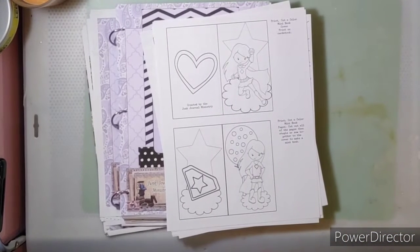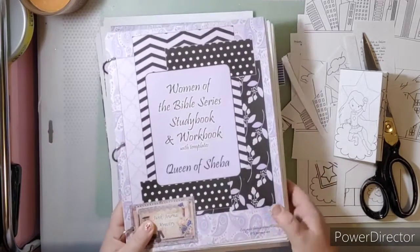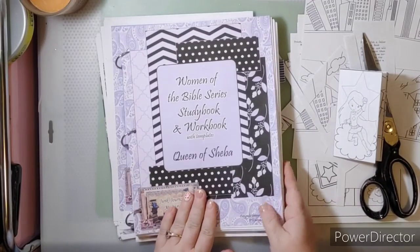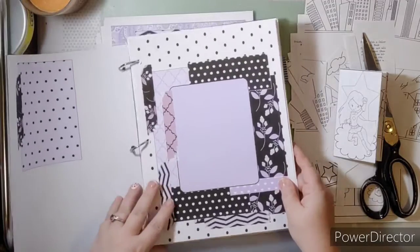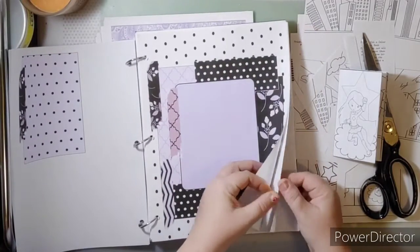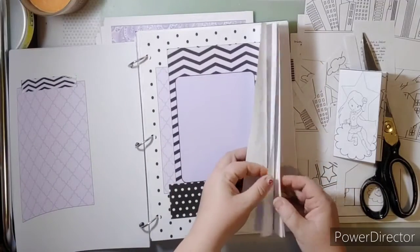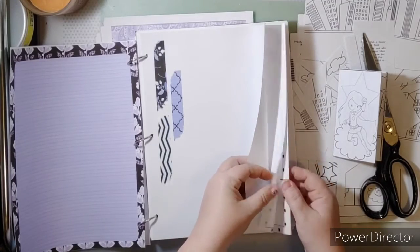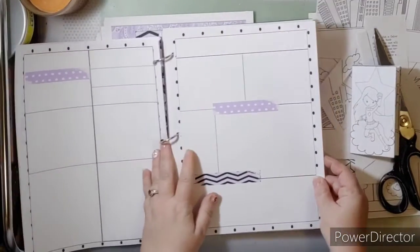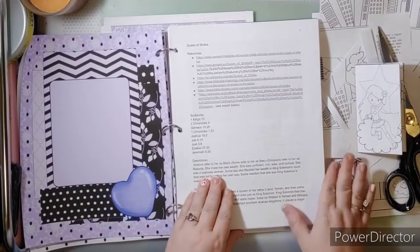Hello everyone, this is Penny — just Penny from the Junk Journal Ministry. We have a new Women of the Bible study workbook: the Queen of Sheba, and it is completed. It's a beautiful purple — basically the same layout as the previous one but different colors. You could use this as a planner, Bible journaling, or faith journaling.